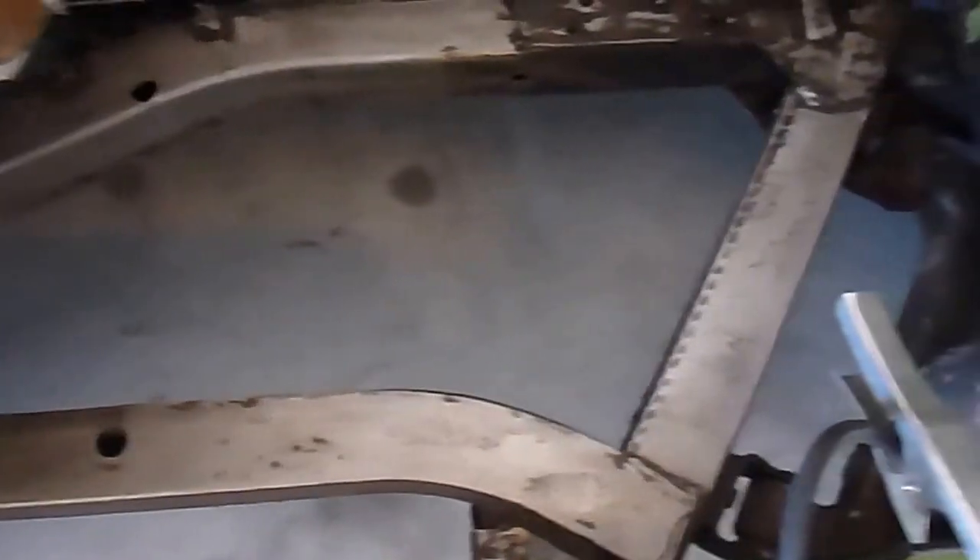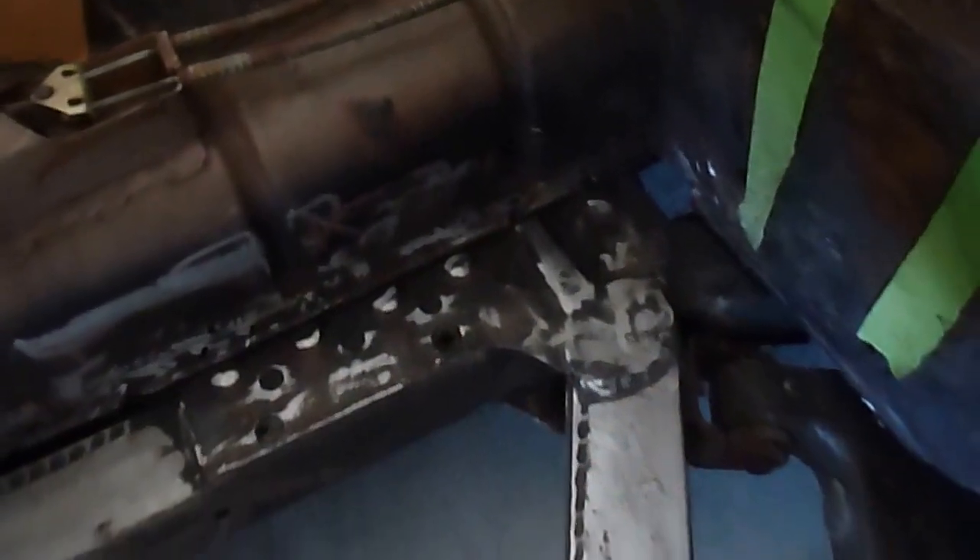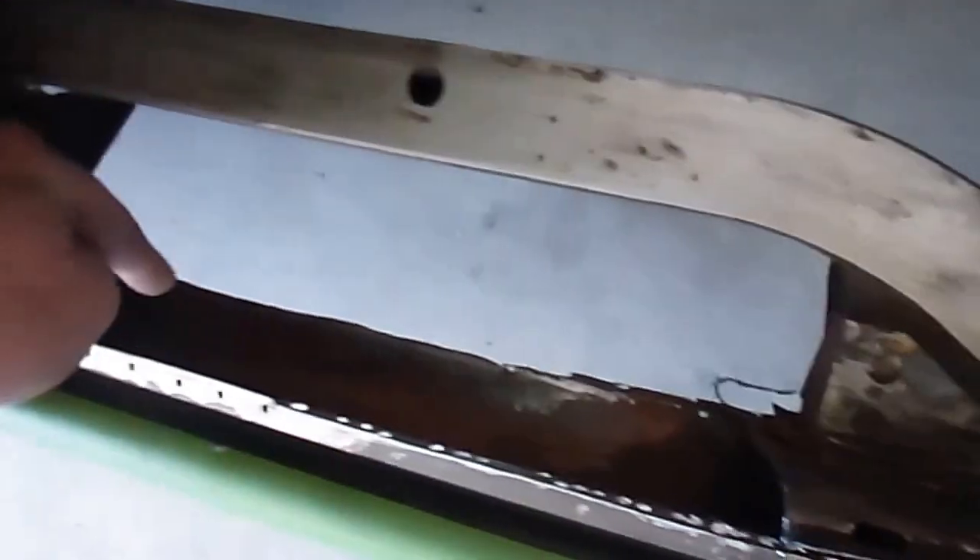The whole floor is removed and now I'm just cleaning up the frame, getting it ready for paint. I'm going to do a galvanizing compound just on the top layer here because there is some slight pitting, and that will help out. Then I'm going to go ahead and put a weld-through primer all throughout the seams once I get all this cleaned up.